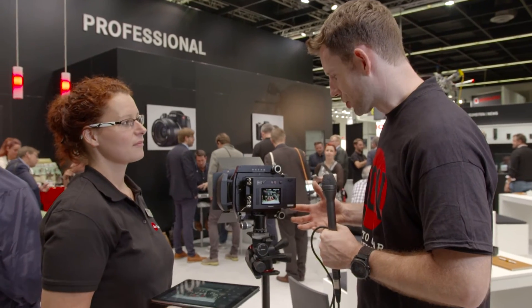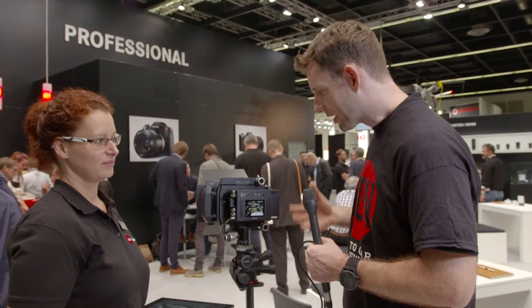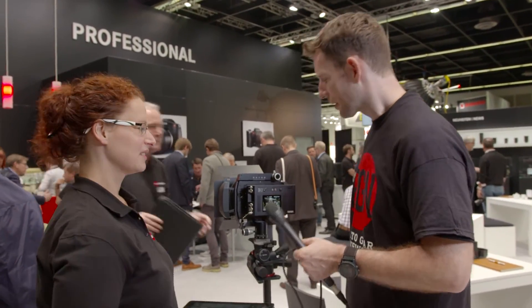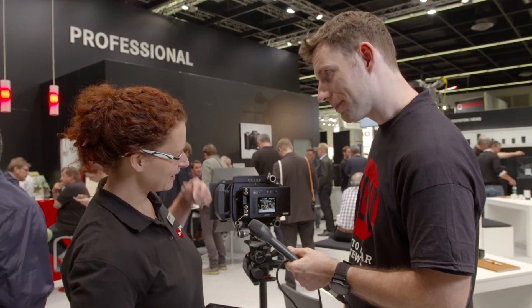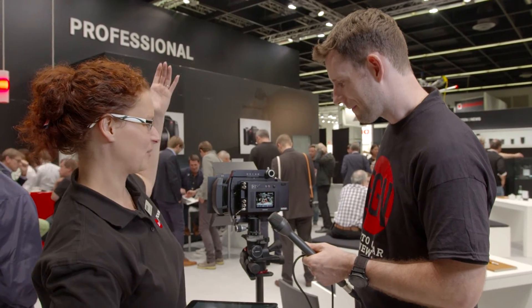It's a solution for someone that wants to work in the studio or go out on location — they can do both with one back. There's also a nice red button on the back that lets you directly start video capture.